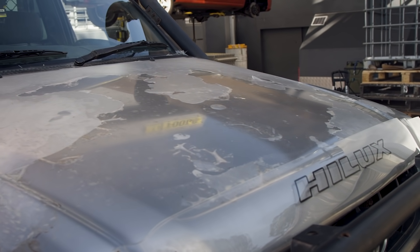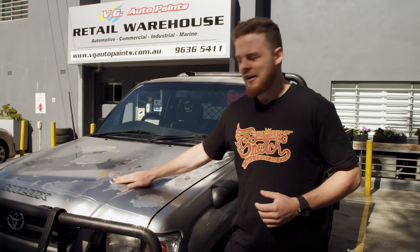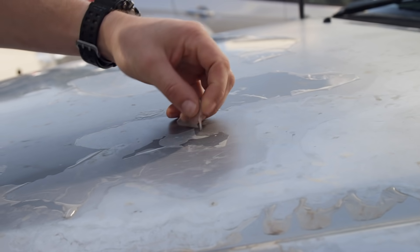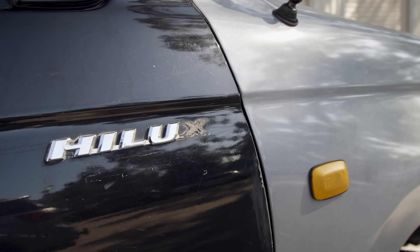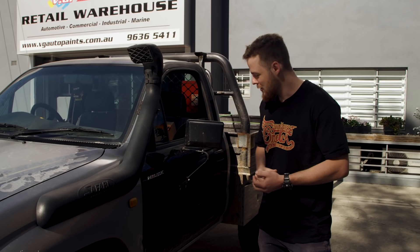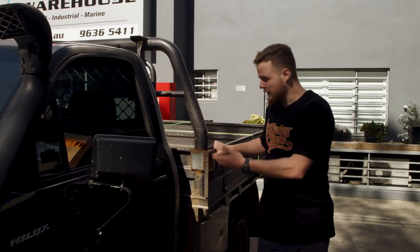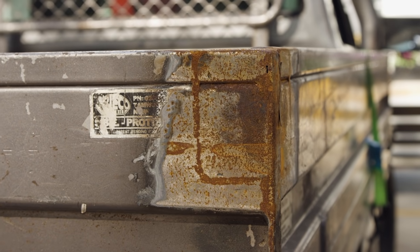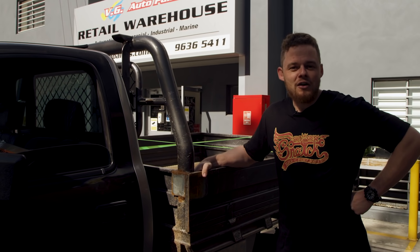This is Jack's 2002 model Hilux and as you can see she needs a little bit of TLC. This is actually Jack's first four-wheel drive. He bought it when he was 18 and over the years the paint's had a rough life — a bit of the clear coat's coming off, there's a fair few scratches, a bit of rust. There's a different colour door from a four-wheel driving mishap out at Lithgow. The tray has got a fair bit of surface rust and heaps of scratches, but hopefully with a Raptor coating she'll look as good as new.